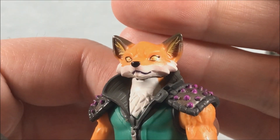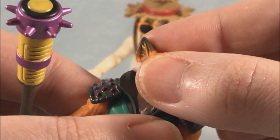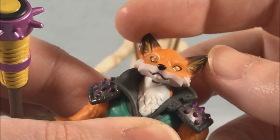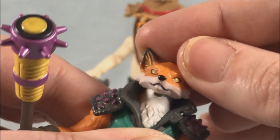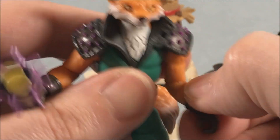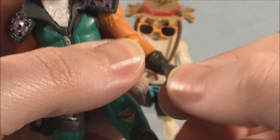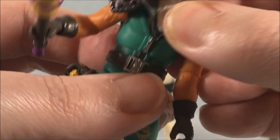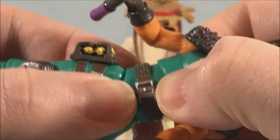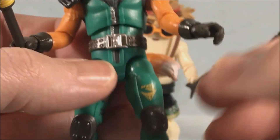Fenix looks really, really good. The head sculpt is really nice. He's got a hinge in the neck so you can look down, look up, and side to side — I think it's a hinge and a ball joint, you can tilt a little side to side as well. You have a hinge in the shoulder as well as a rotation, a hinge and rotation in the elbow, and a hinge and rotation in the wrist. He's got an abdomen swivel and waist movement as well — they are two separate points of articulation there.